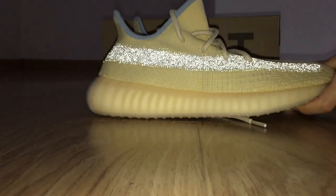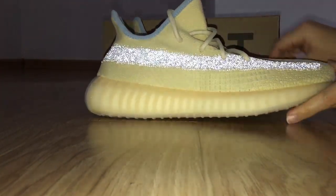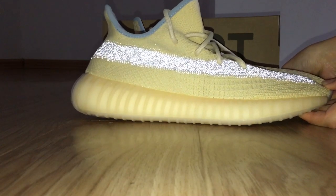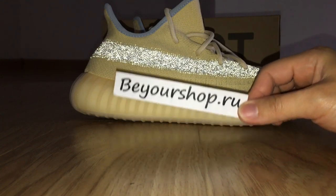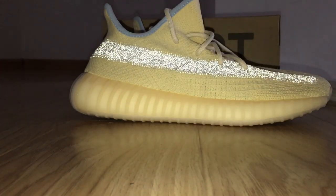So this is the new colorway liner with a flashlight review here. What do you think of this color? You can comment below. And if you want to cop this one, please check my web link — bioshock.io. There are many new colorways there, you can pick up any color you want. Okay, thanks for watching, see you next time.